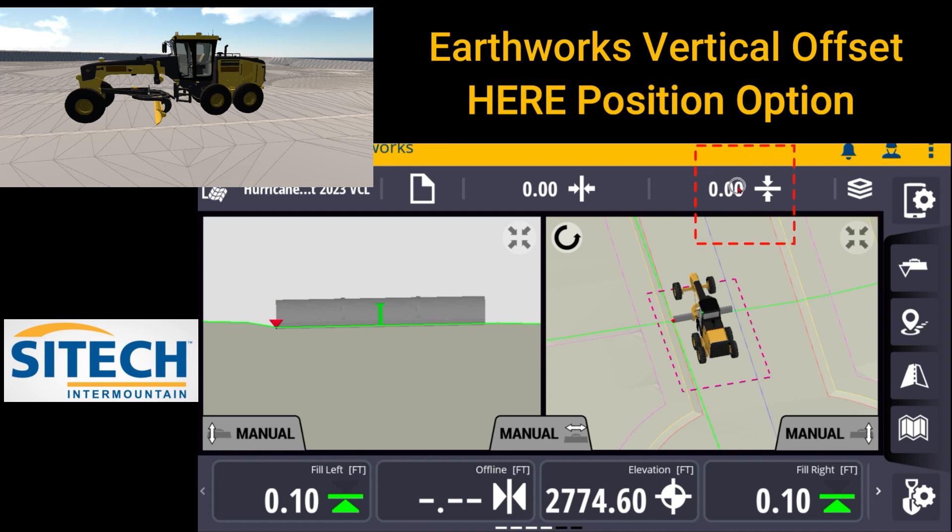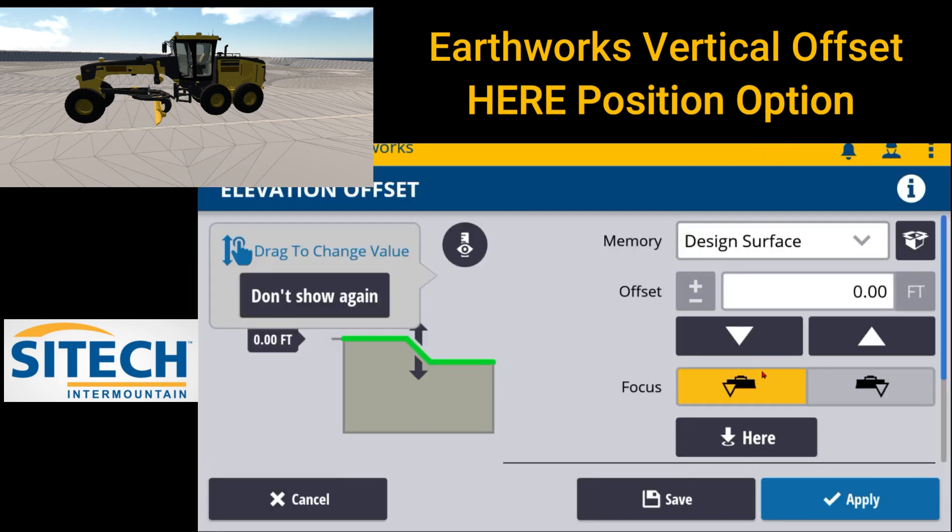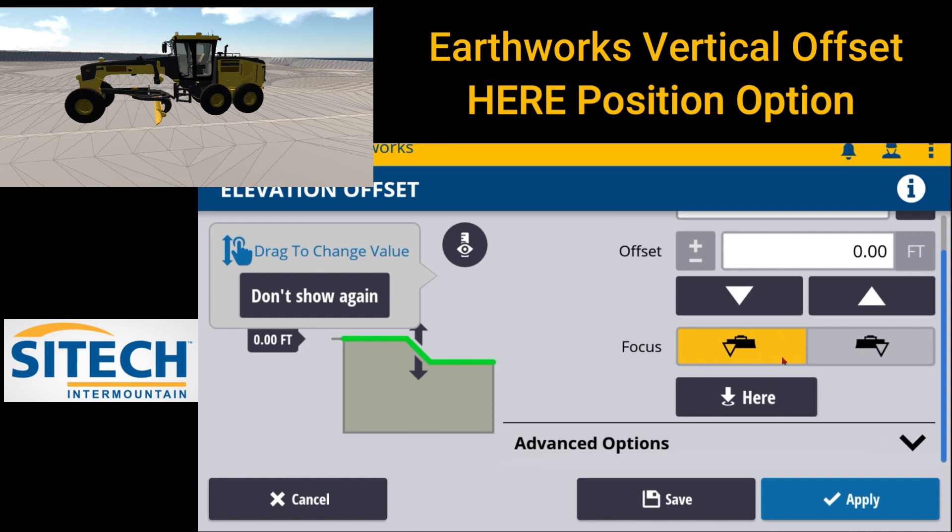On the main screen right up top here where you've got your vertical offset, if you touch and hold and go in there, in the newer versions of Earthworks, there is a here position, as you can see here.